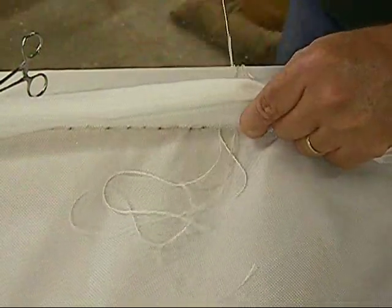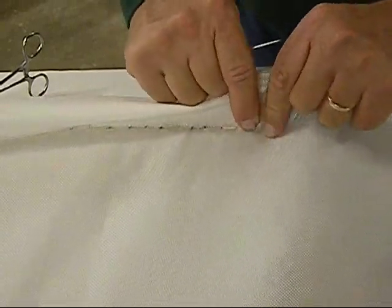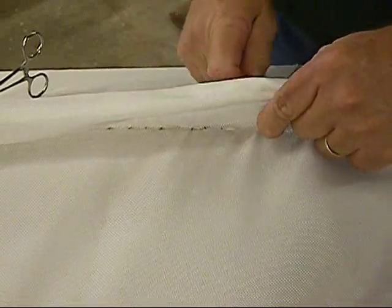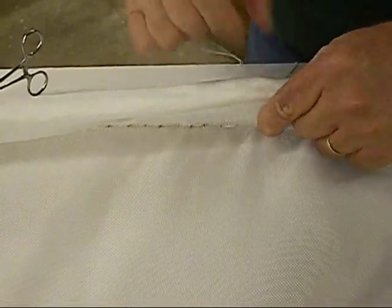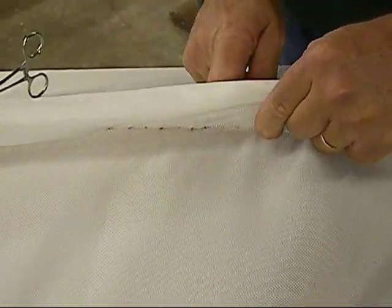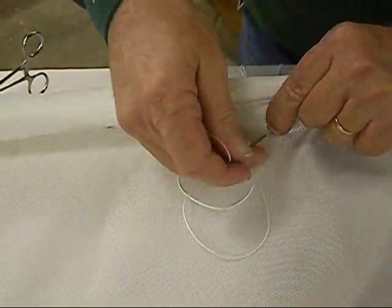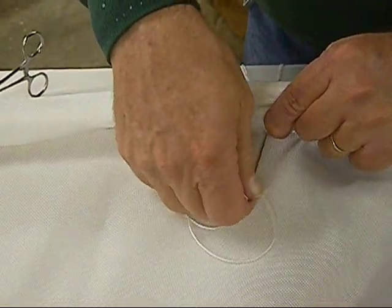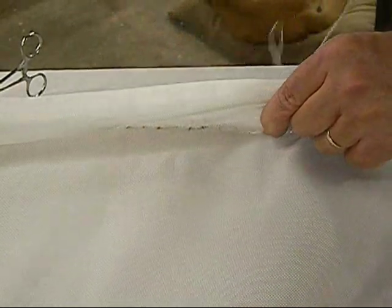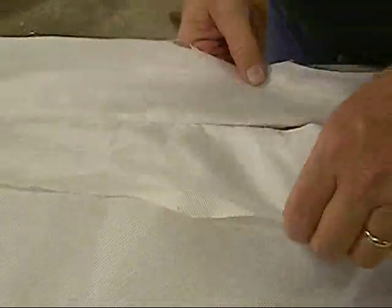I'm hung in the hemostat - pull that through, come down through here. I'm getting to the hatch so I'm about to run out of room. Oops, I've slipped - keep that centered, through and back. That's all you do, just keep going all the way down.